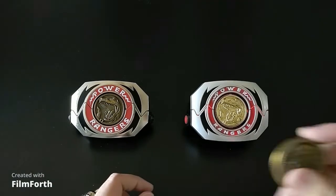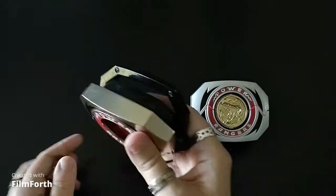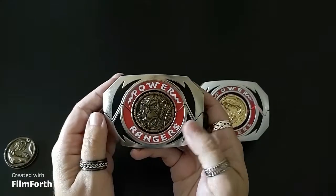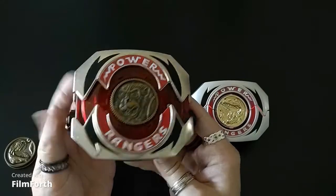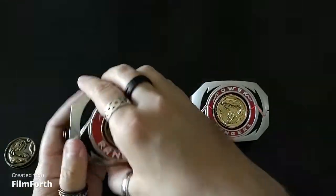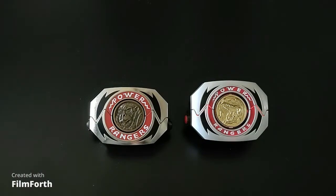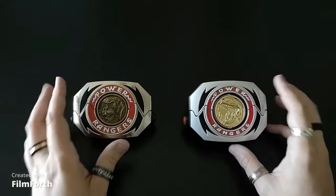It doesn't matter which ones — we take our ape, put it in, locks in the same way, same sound effect. So it doesn't matter which coin's in the Legacy version, it's going to be the same. There's power down — it's going to be the same regardless.